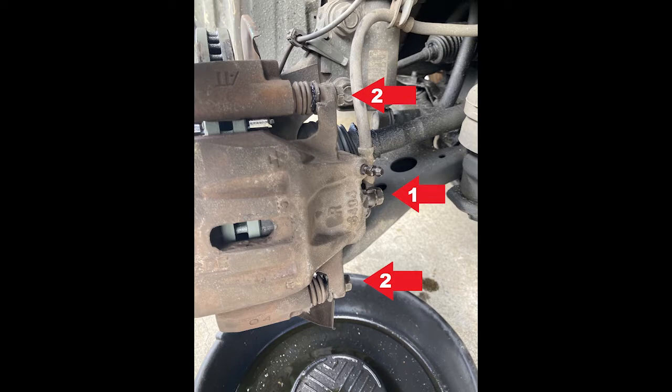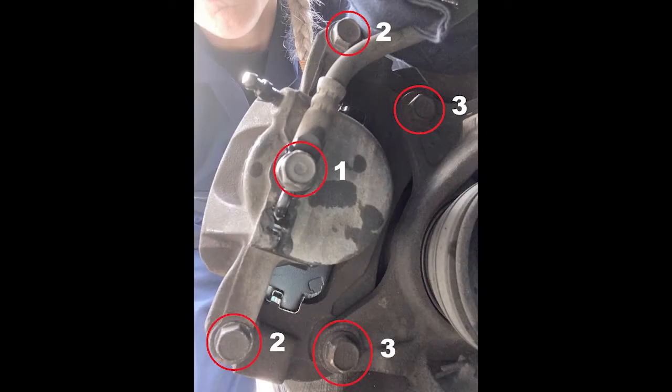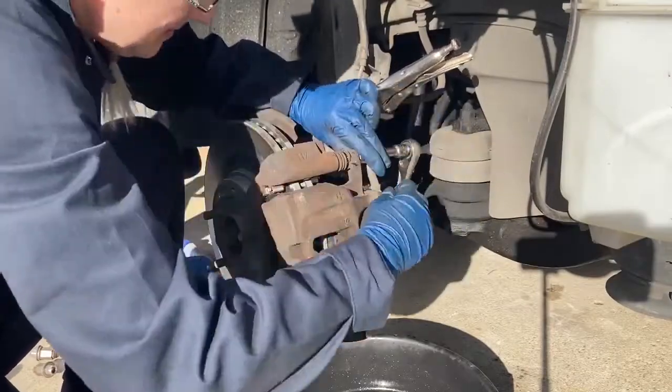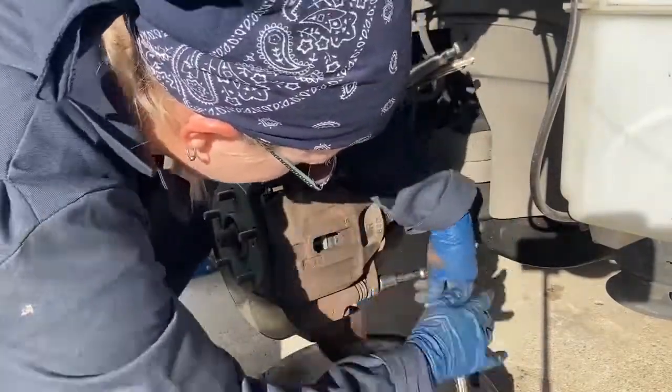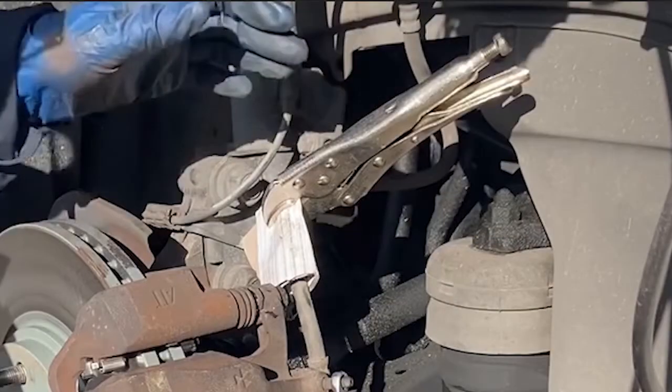Then you want to break loose the 14 millimeter banjo bolt from the brake line to the caliper and the caliper slide pin bolts. You'll also want to break loose the 17 millimeter bracket bolts. Place a catch pan underneath the caliper and completely remove the slide pin bolts and the banjo bolt.